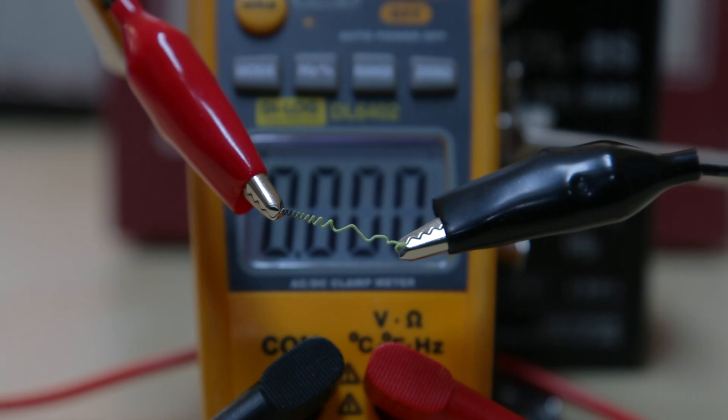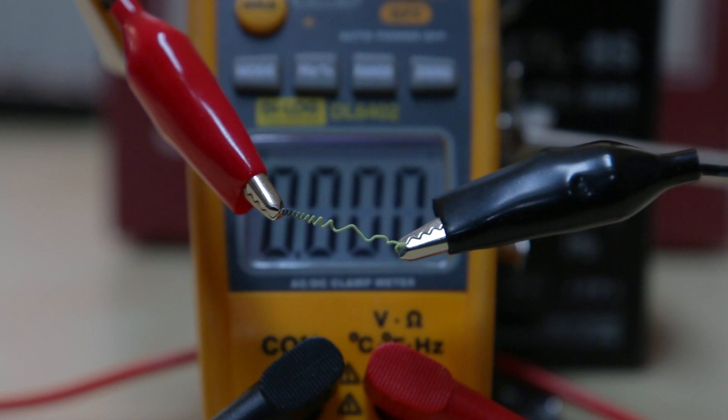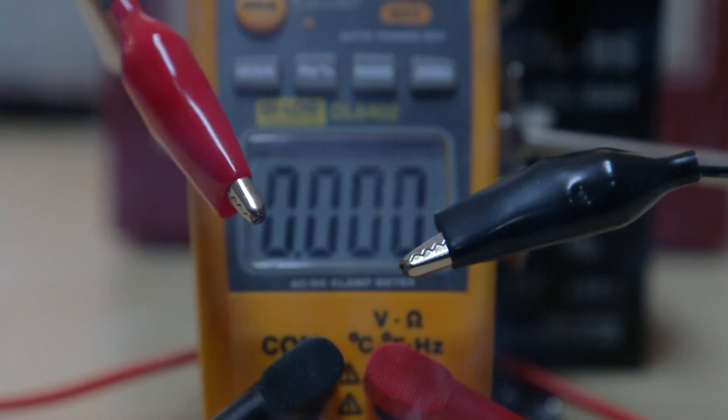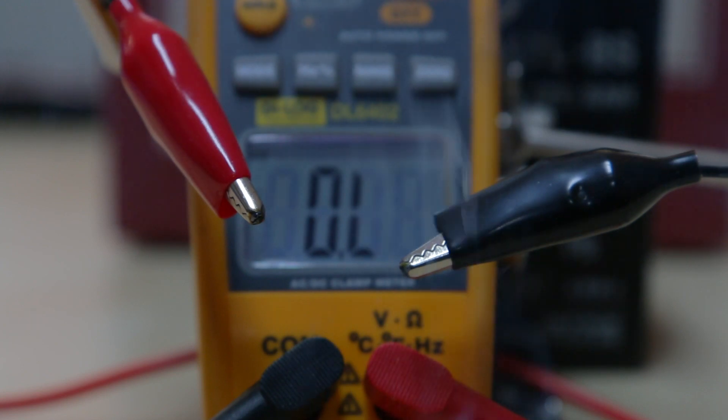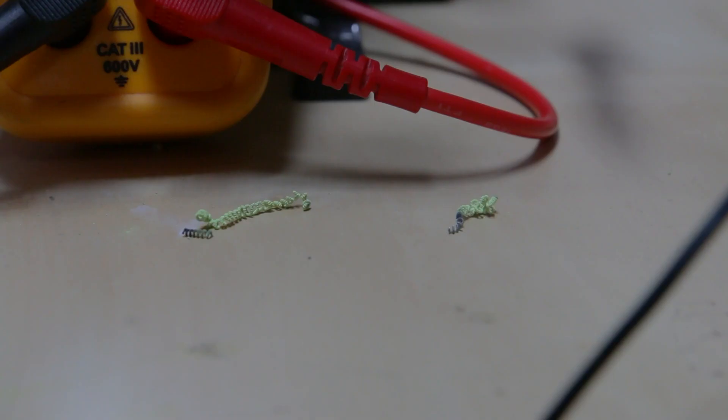Straight to full blast. There you go. Oh well, that's that then. That took out the 20-amp breaker on my variac. Impressive that.